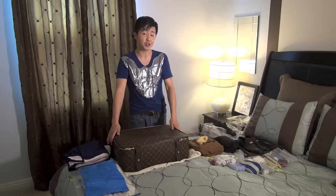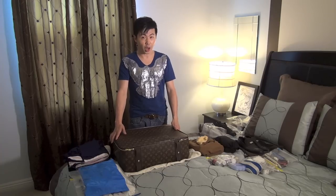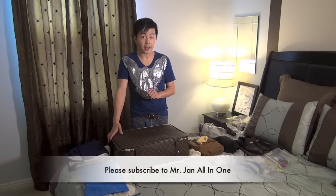Hello everyone, it's me Steve from Mr. J and All In One. I'm going to work in New York for one week, and I'm going to show you what I pack when I go to New York for one week without checking luggage.